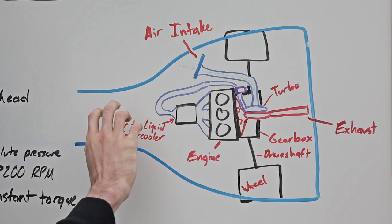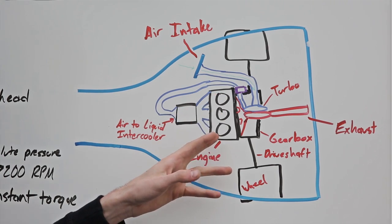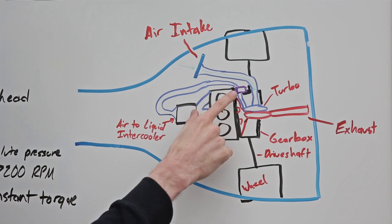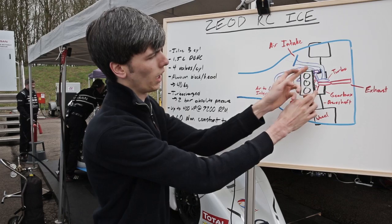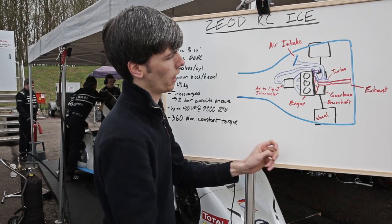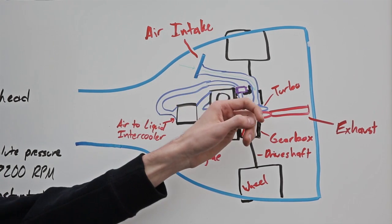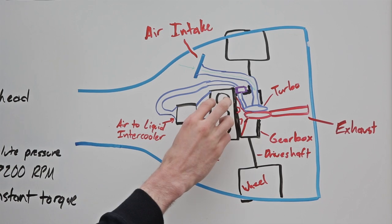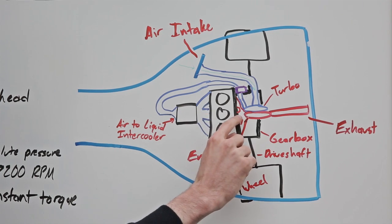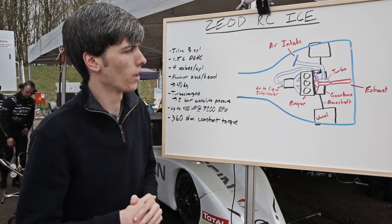Let's take a look at how the ICE components of the Ziad RC work together. Here we've got a 1.5 liter transverse inline three-cylinder connected to a gearbox below the turbocharger. There's a clutch drawn here in purple connecting the engine to the gearbox, which sends power out to the rear wheels. Air intake pulls air through the inlet of the turbine, feeding it to an air-to-liquid intercooler, then sending that cooled air at about two bar absolute pressure into the engine, out through the exhaust manifold into the exhaust portion of the turbine, and then out the rear of the vehicle.